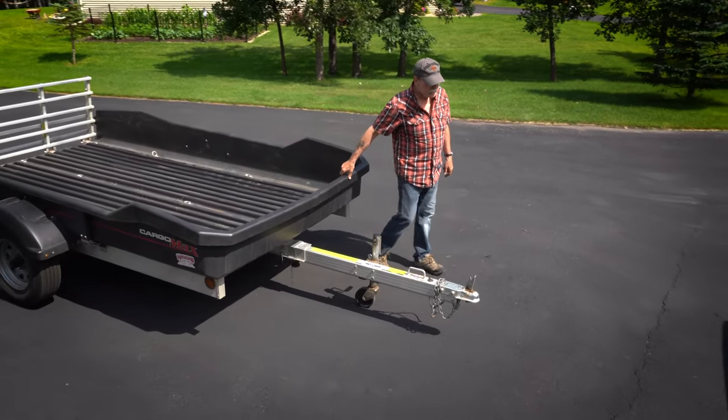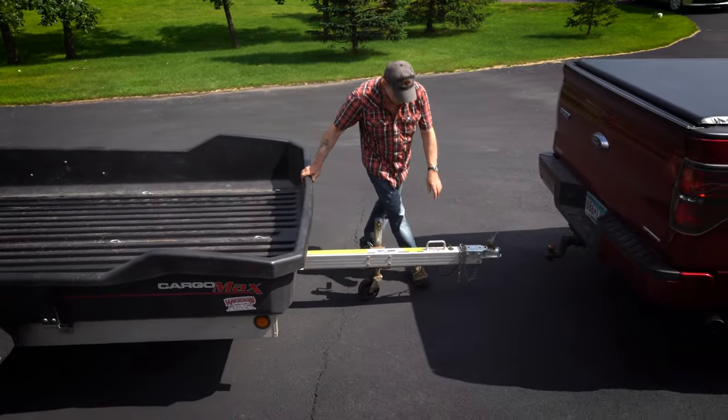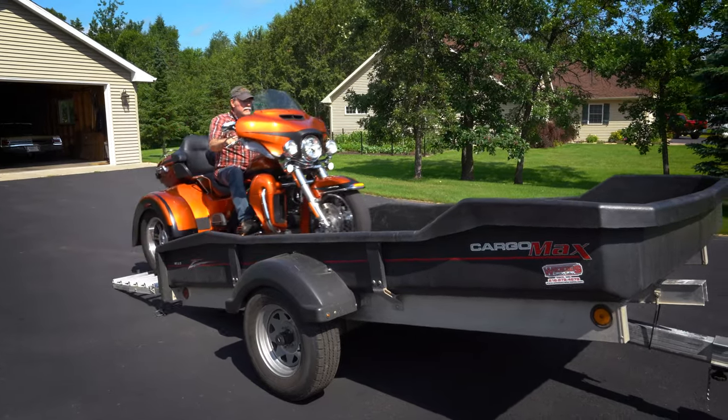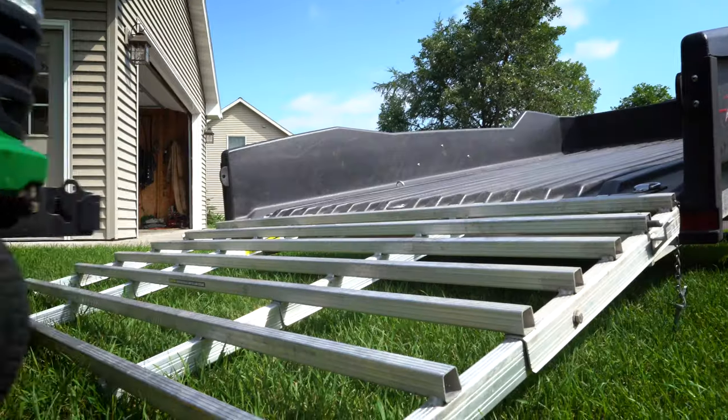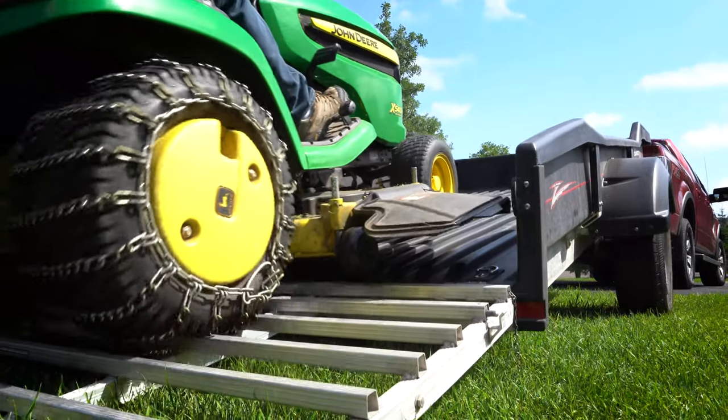I don't see how you could hurt it unless you ran it into a tree or something — I don't even know if that would hurt it. The tilting is awesome, works real well for the Harley trike and lawnmowers because it gives you an opportunity not to be high-centered when you go up that ramp.